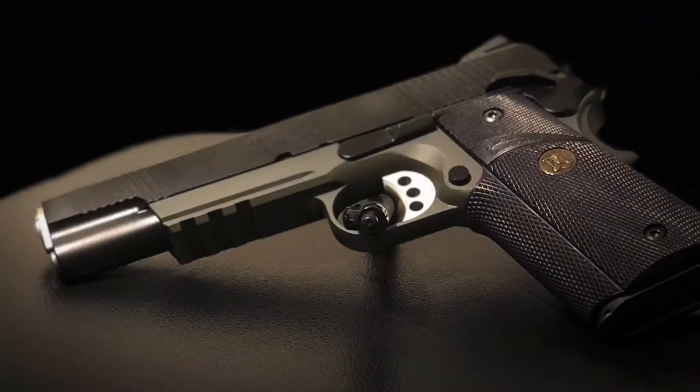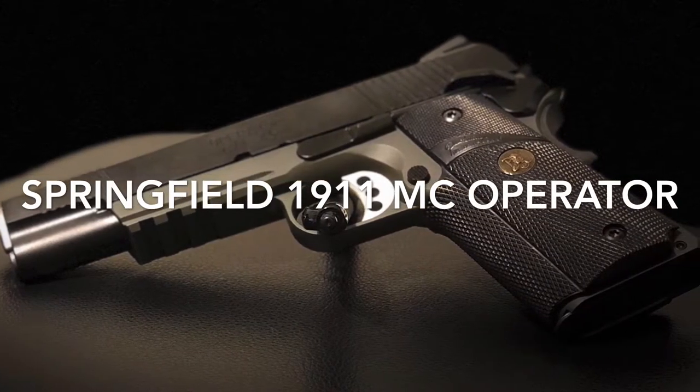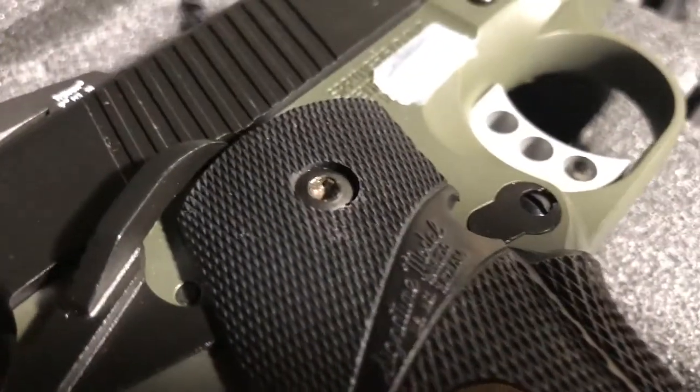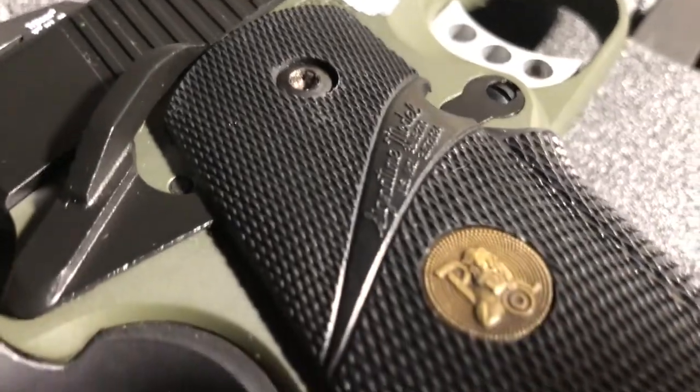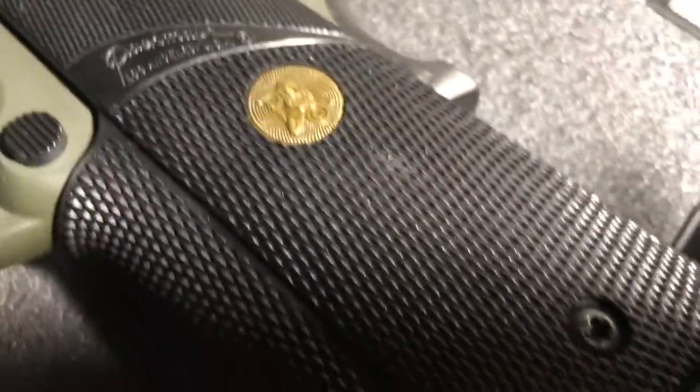Today we're going to be talking about the 1911 pistol Springfield MC Operator, chambered in .45 ACP. Packmeyer grips come installed on the gun, which are a wraparound rubber grip providing an excellent purchase on the pistol.